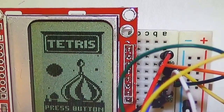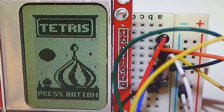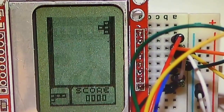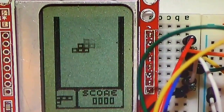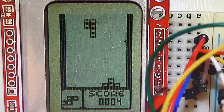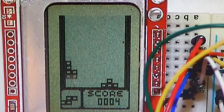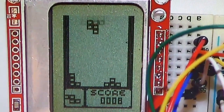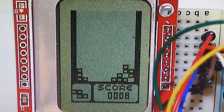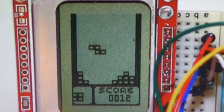Our next game is called Tetris. It's pretty much the standard Tetris — you press the button to start, you can press the button to rotate the piece, and then you move the slide pot to move it left and right. It does make sounds, you just can't hear them. Each of the pieces is made up of four little blocks, and that's just how Tetris works — they're all made up of four blocks.